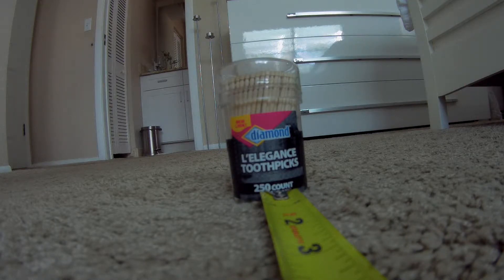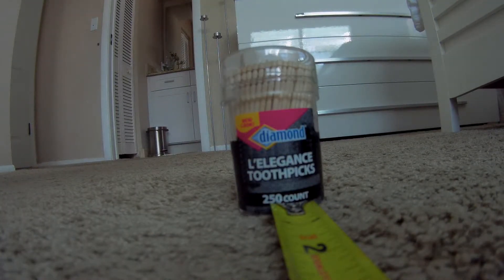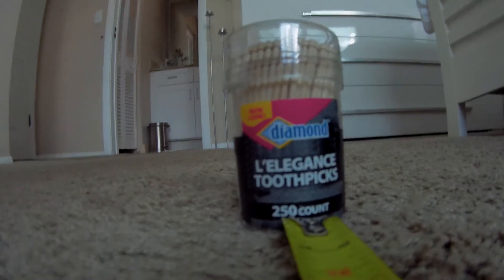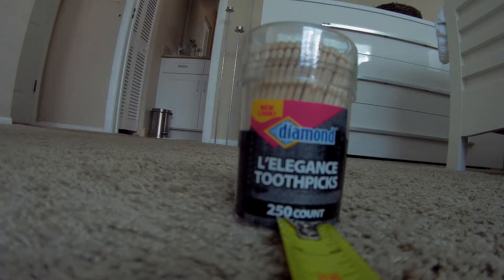Now it's more and more difficult I guess. I'm moving forward inch by inch — this is 5 inches, 4 inches. It's difficult to center it on the measuring tape. I stop moving around so you can decide if it's sharp enough for you.